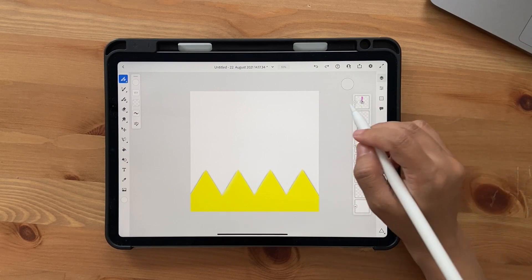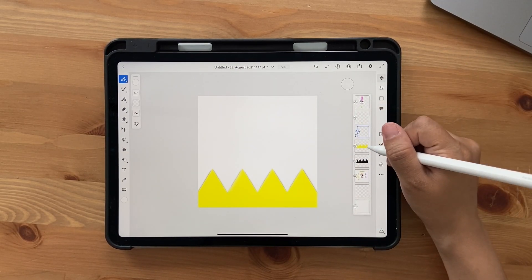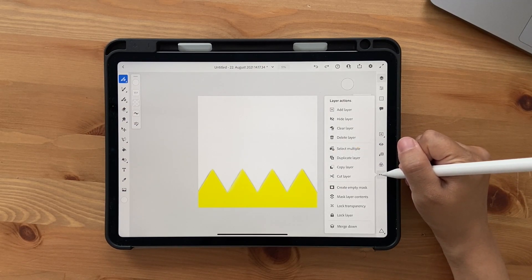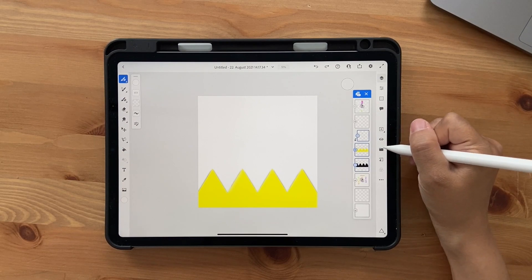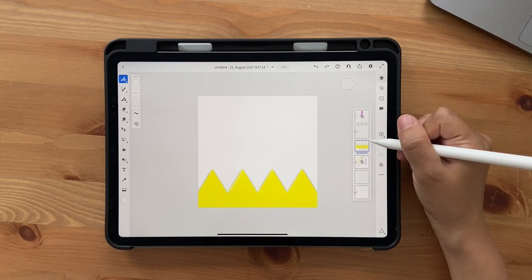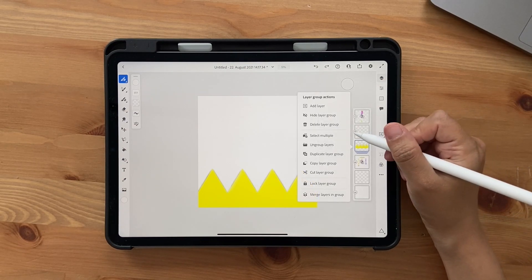Once that's done, it's time to group the layers. Make sure you're on one of the three layers. Click the three dots, click Create Select Multiple, click each layer, then click the folder icon to group them together. Now let's duplicate the group.